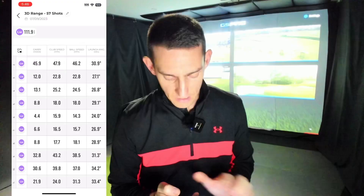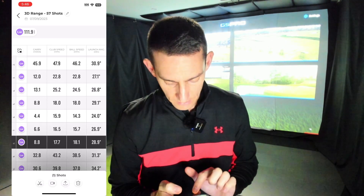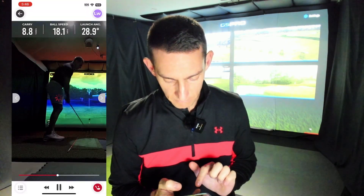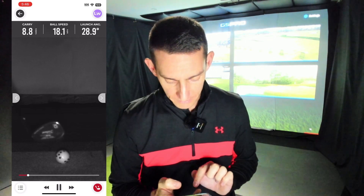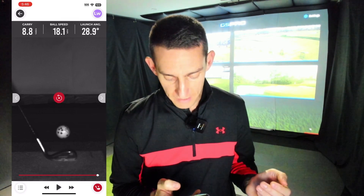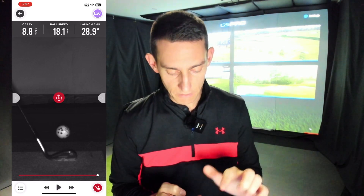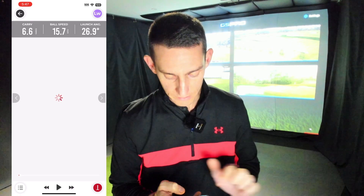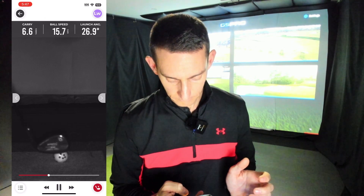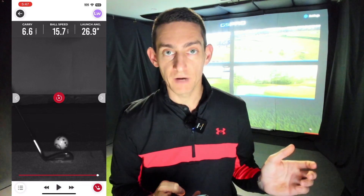This is the chipping test I did the other day. I'll select a chip shot here — it carried eight yards — and going to the impact vision, you'll notice the club impacts the ball and then a few frames later the video stops. It's just not collecting enough data. Here's another shot: again we see impact and then maybe one or two frames, and then it cuts out.